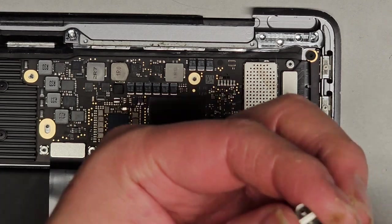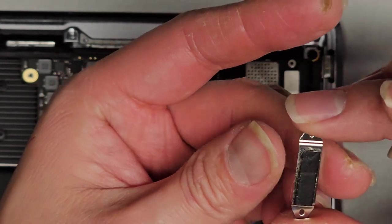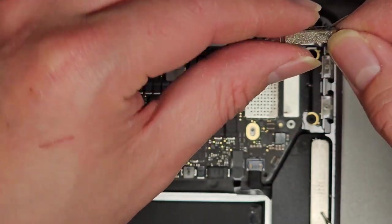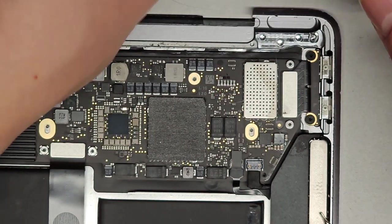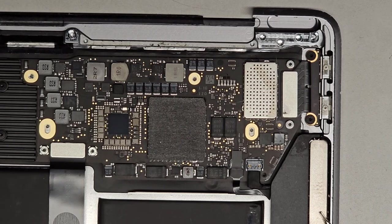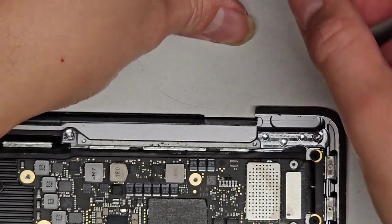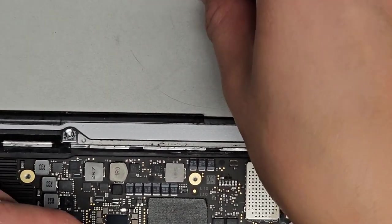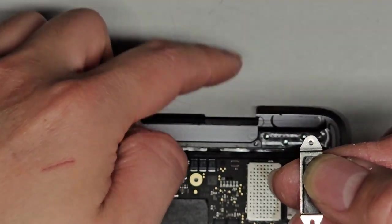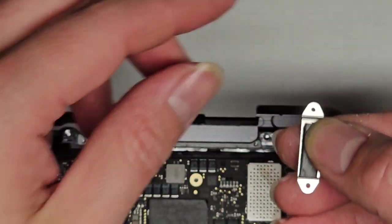I might have to rewatch my video because one hole is smaller and one is wider — let me check which side goes where. Okay, back: the smaller hole was at the top edge towards the back where the hinges go, and then the elongated hole is towards the bottom. We'll set that aside. We'll pop this connector up just like that.